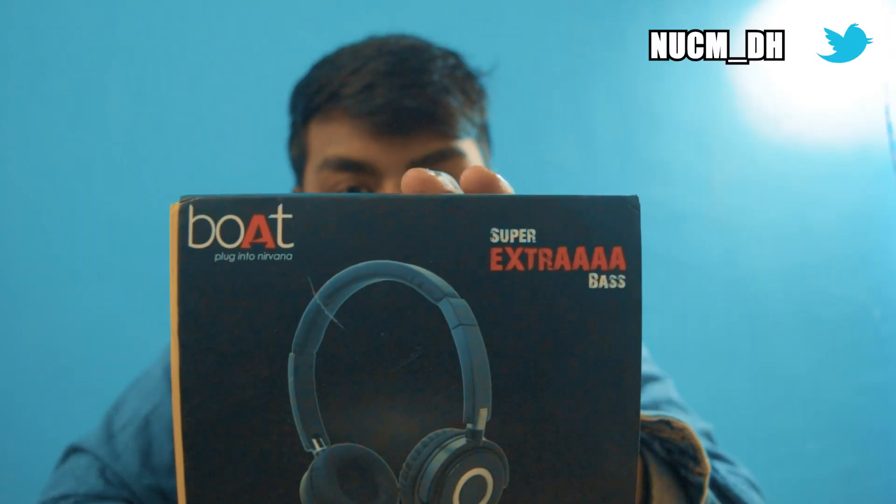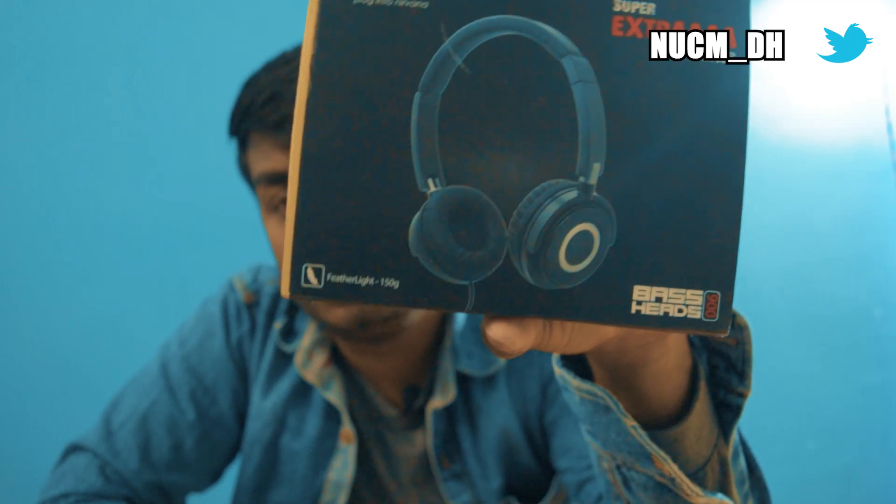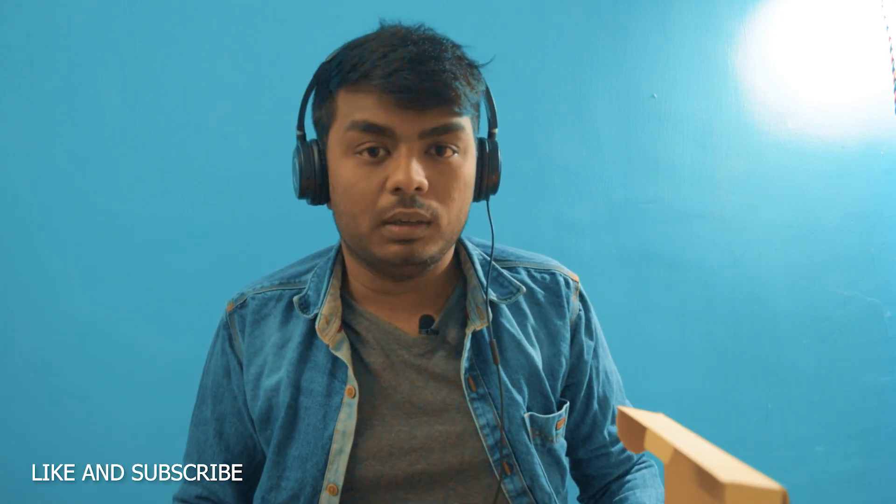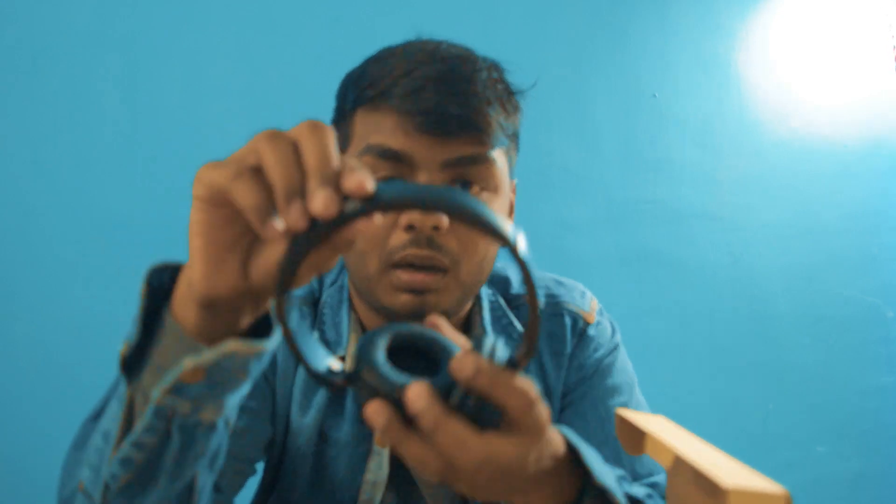Super extra bass model. The model number is BasHead 900. If you open it, here's the headphone. This is actually folded, so if you open it, it's good. The fitting is good, padding is good, headband is good, quality is good. It's about 157 grams.